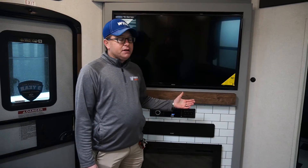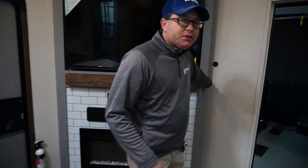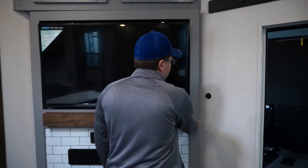One of the best hidden parts of this particular unit is the hidden pantry back behind the entertainment center. You have ample space to put things like cereal boxes and canned foods, but when you close it nobody even knows it's there.